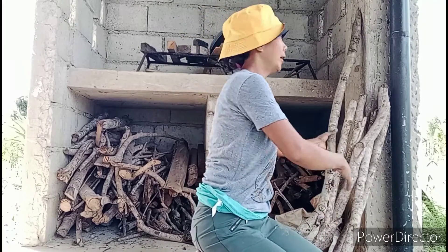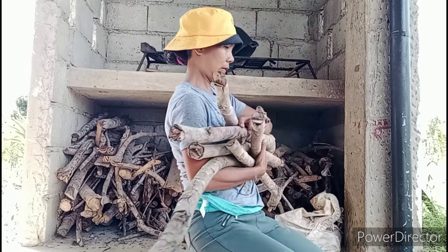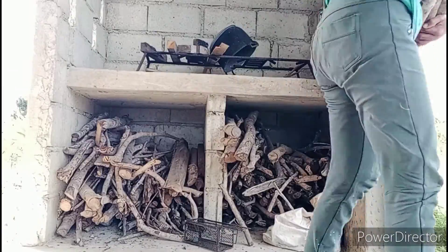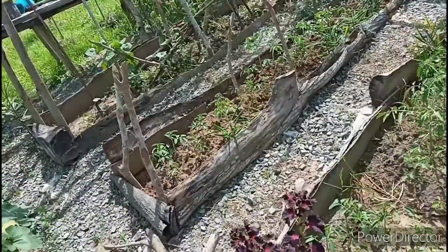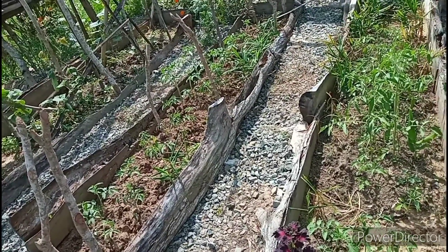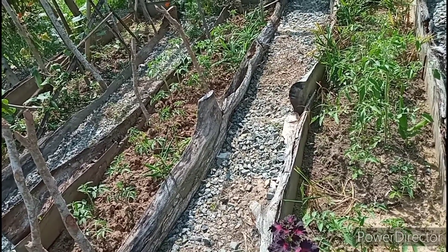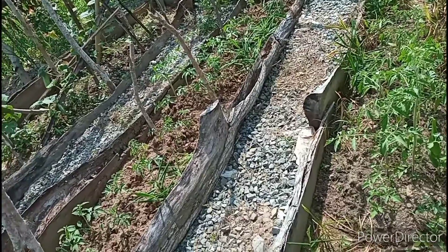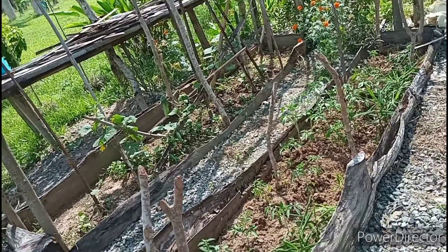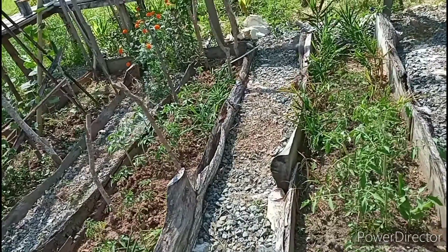I'm gonna carry this one. Down here, as you can see guys, these are the tomatoes that I have planted about almost two weeks. And now they are growing. And even down there, since the sun is really quite hot, when I look at these plants here...